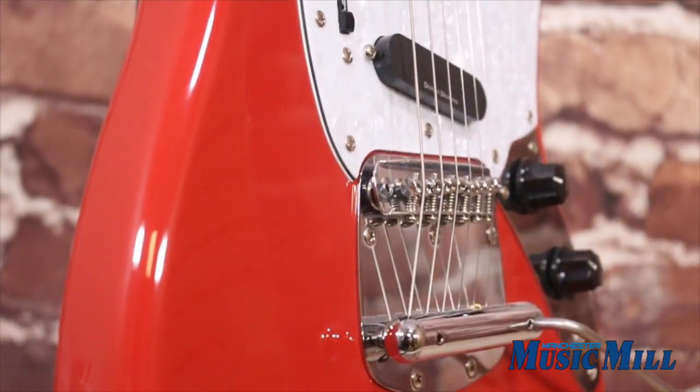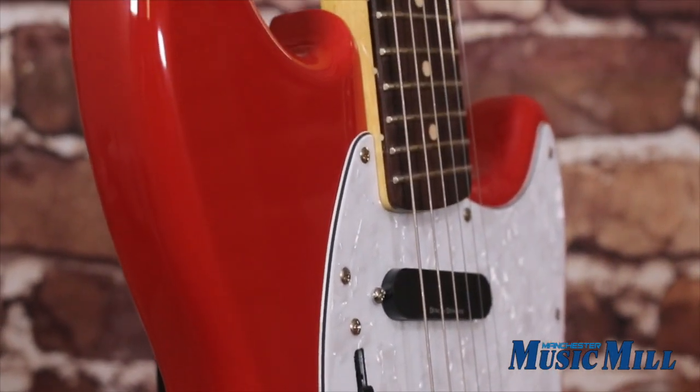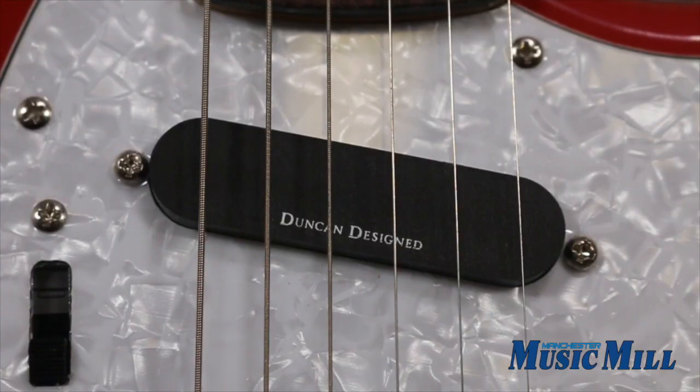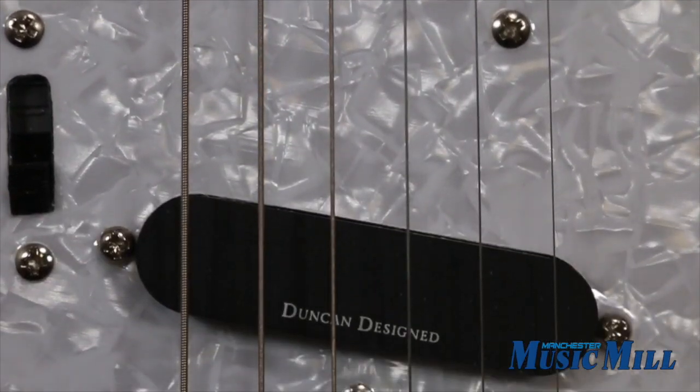Features include a standard 24-inch scale length, C-shaped maple neck with rosewood fingerboard, Duncan Design single coils, floating bridge with vibrato tailpiece, and vintage style tuners.